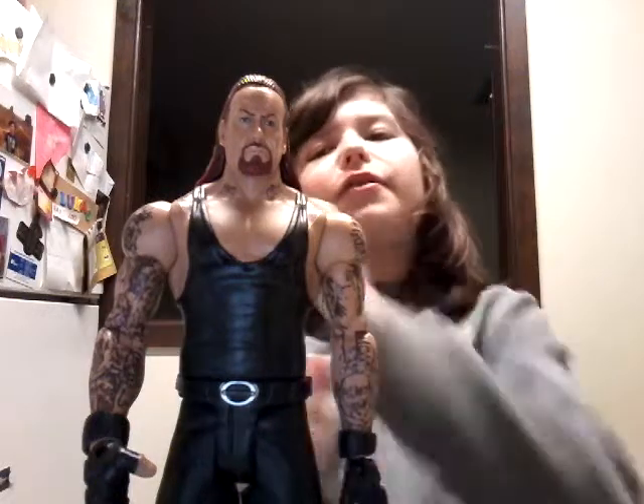Hey guys, it's Luke Rock for you with another video, and today I'm back with another review already. I will be showing you my WWE Basic WrestleMania 33 Heritage Series, like in the line with Chris Jericho, The Rock, Roman Reigns, and Stone Cold Steve Austin.